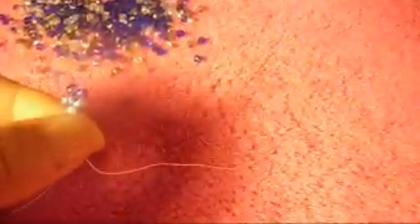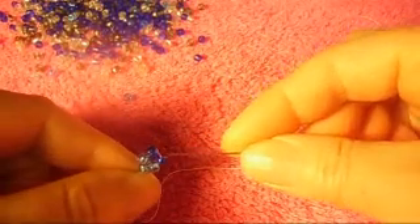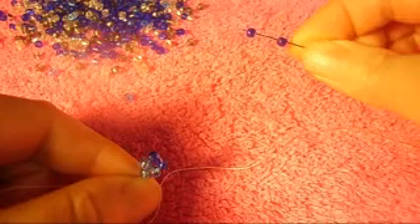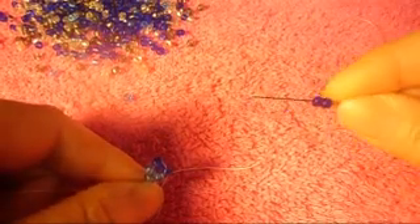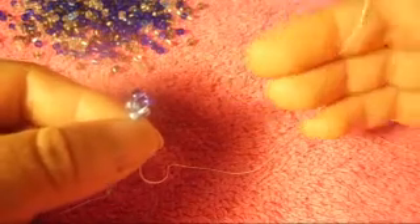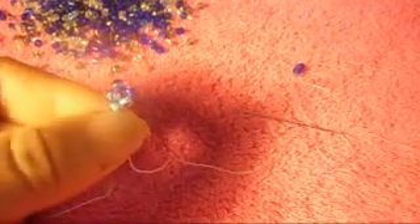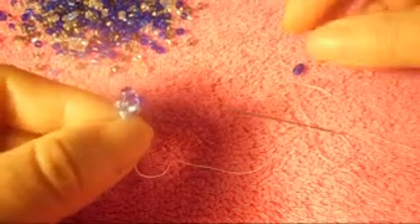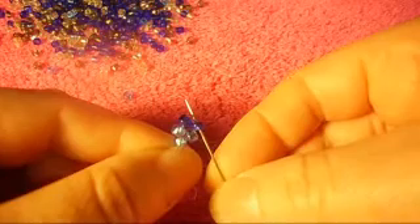Now we're going to pick up two dark blue — that's the color we're working on, the one on the top. We pick up two dark blue and we put the needle down like so.